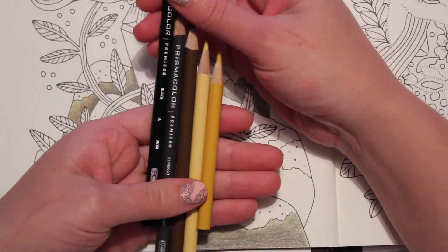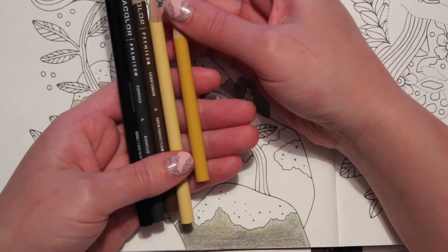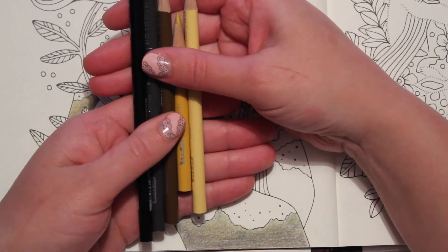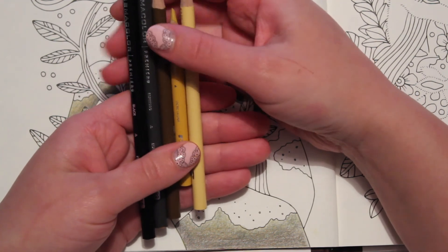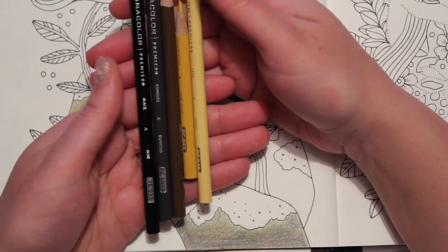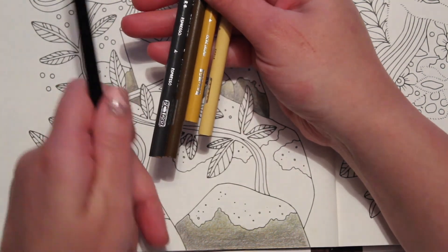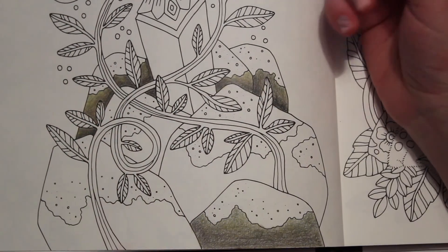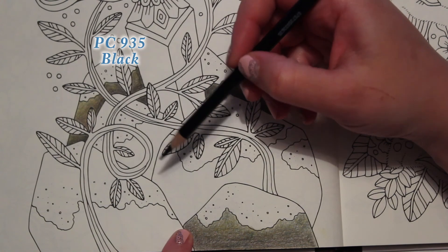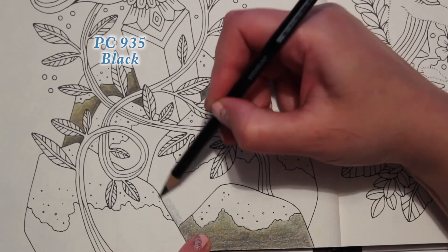My first color is black, then Espresso, Light Umber, Yellow Ochre, and Sand. These are the Prismacolor Premiers — they are my preferred pencil. But we're going to have to do some tutorials with the Polychromos and other ones too. Usually I start with the lightest color and put a base, but this time I'm going to start with black. So let's do this big rock right here and I'm going to put a light layer of black, doing circular motions — fairly large circular motions — and I'm not trying to fill in all of the paper.